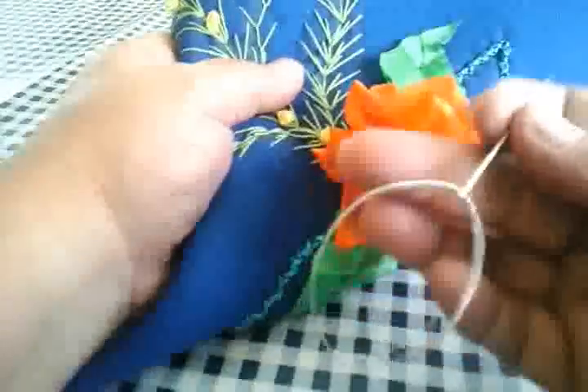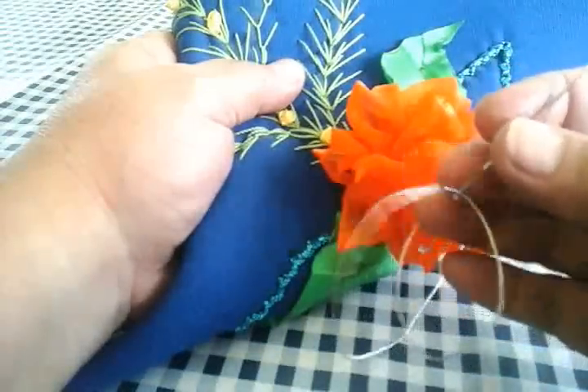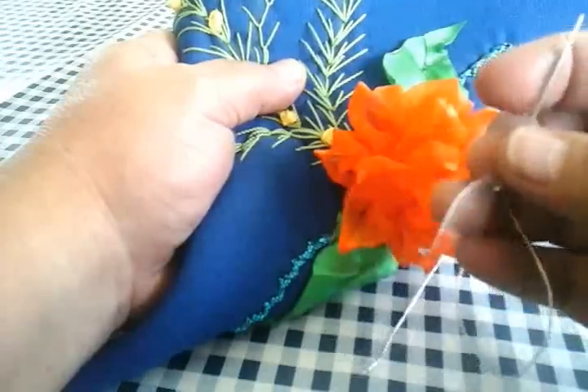Vamos a ocupar aquí en esta palmita para poder hacer lo que es la conchita. Vamos a meter nuestra hoja que ya tenemos previamente. Voy a hacerla con hilo dorado, que en este caso es cordón brillantado.